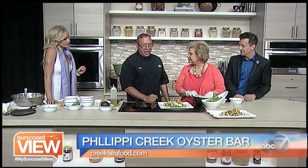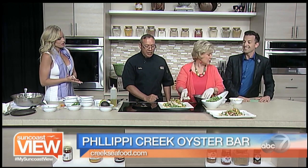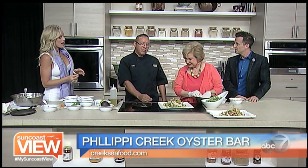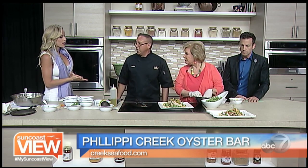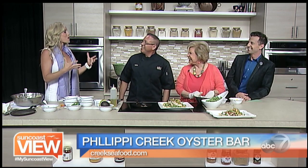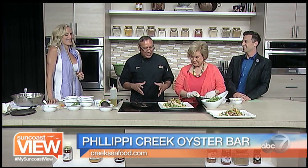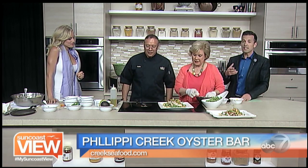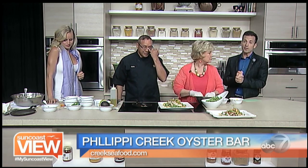Do you encourage taking a bite of everything to get all the flavors in one taste? Oh yeah, absolutely! It's a really nice, refreshing, healthy salad. I'm a quantity person — I like to eat a good quantity. It looks like a lot but it's just vegetables. It looks amazing. I love everything at Phillippi Creek Oyster Bar.